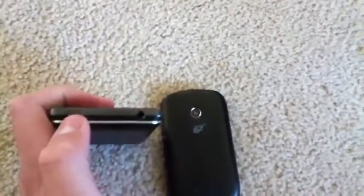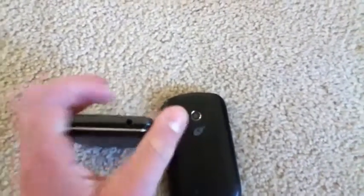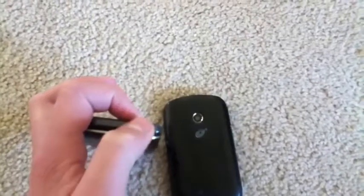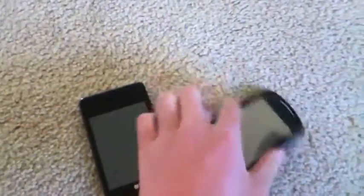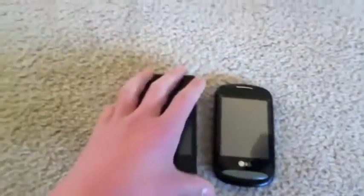On the top of the 840G, we have our power and lock button with decent tactile response, as well as our 3.5mm headphone jack. The 800G has the exact same layout of buttons there — the 3.5mm headphone jack and the lock button, which is actually worse than the 840G's as far as how raised it is from the body of the phone.